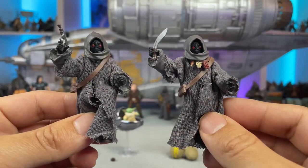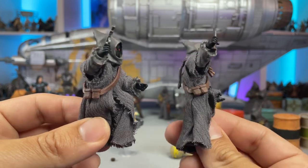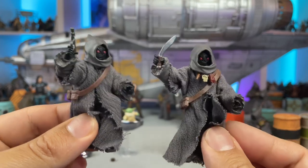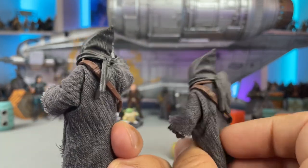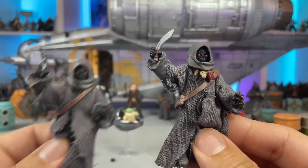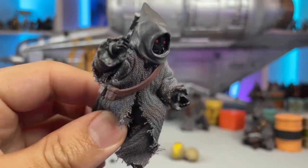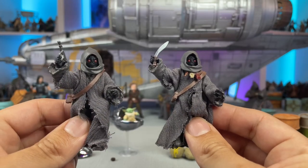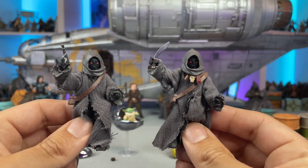Let's take a look at the Jawa Elder, who is definitely not very different than the standard Jawa release. They both have the same bandolier with little ammo pouches on the side. Their soft goods are identical and the hoods are also the same with the little tie-off on the back. The only thing I noticed is that the Jawa Elder's face sits a little further back in the hood, which you can see when compared to the standard Jawa. I checked my carded sample and it looks like his face is also set a little further back on that one too.